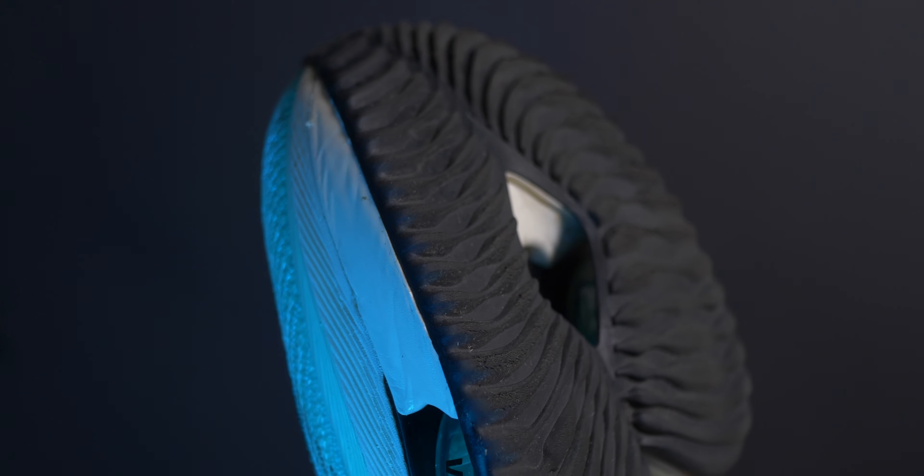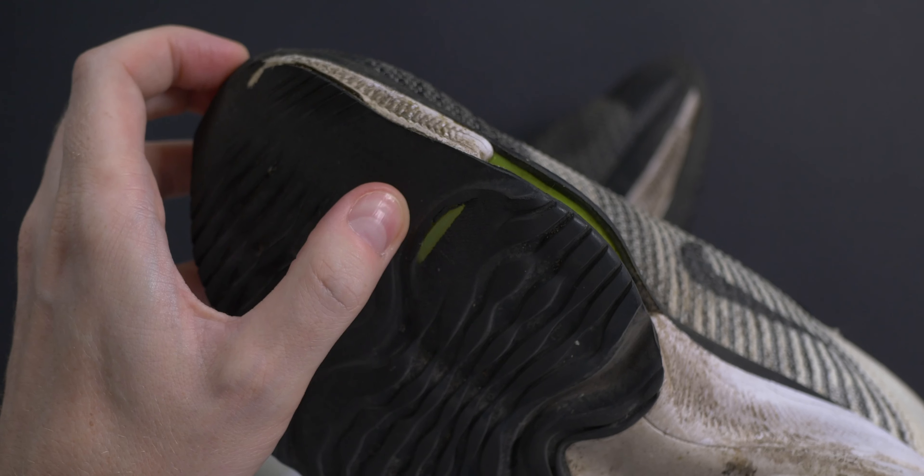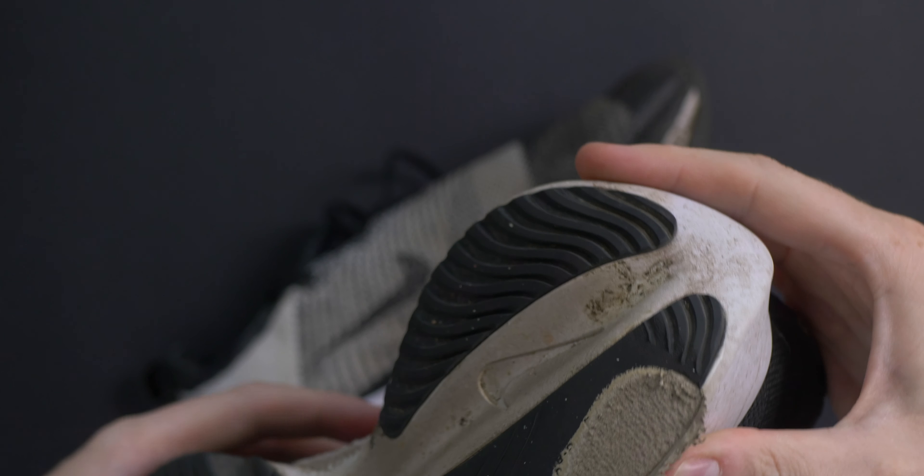It's tough to say at this point having done so few K's in them, but there's already some signs of wear. What I can say is that my Tempo's are about to hit 1000 K's, so I would expect to get some decent distance out of the Alpha Fly's. That said, the Tempo's are about ready for the bin.